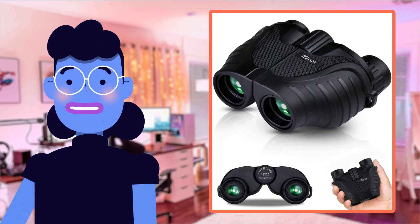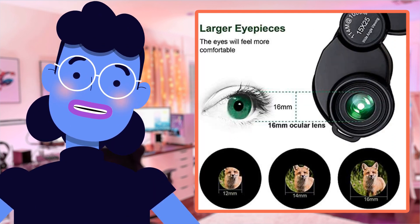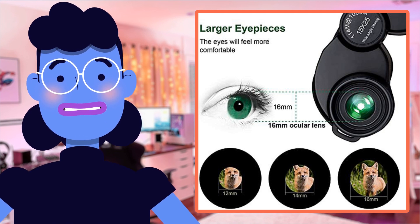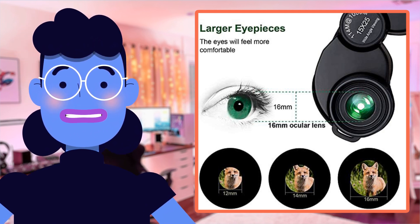With over 1,400 customer reviews giving this product a solid rating of 4 stars out of 5, from bird-watching and opera shows to traveling and sports games, these affordable binoculars are perfect for any activity where getting close-up views matters most.